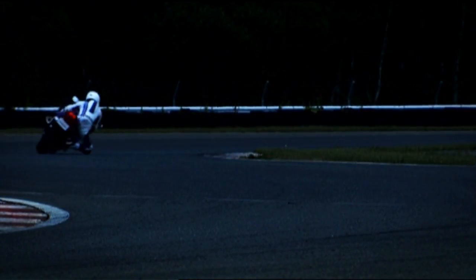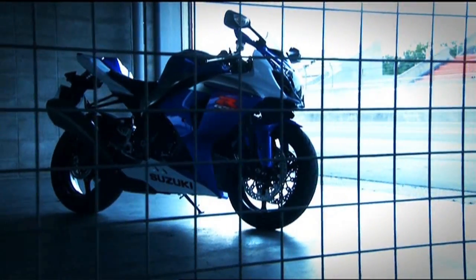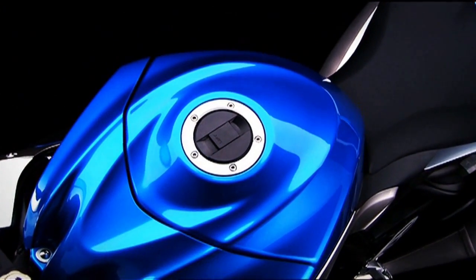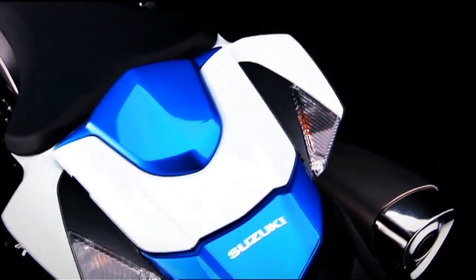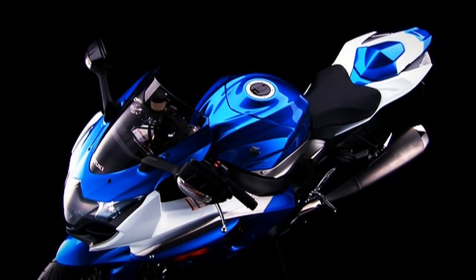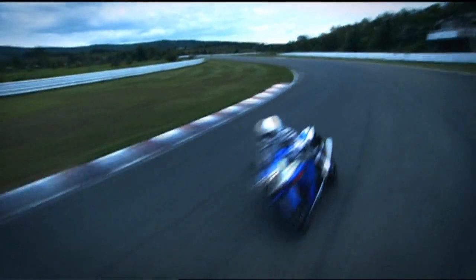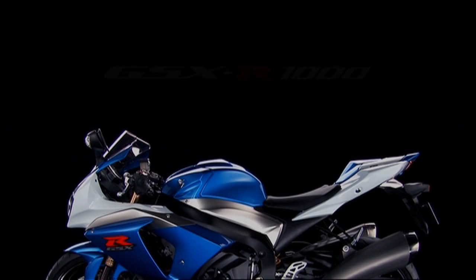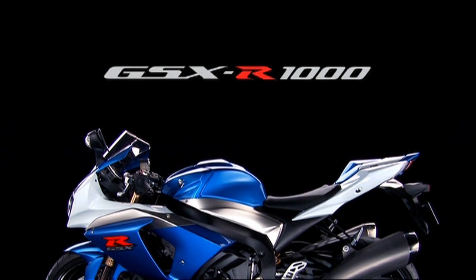The GSX-R1000 has always been about offering the ultimate choice of sport bikes. And now, the new GSX-R1000, with the power and compactness realised by its new engine and chassis, is again at the cutting edge of sport bike technology and performance. Ready again to own the racetrack.